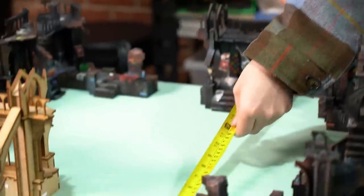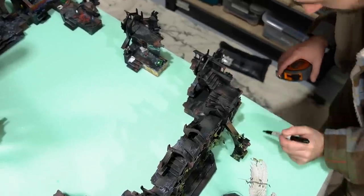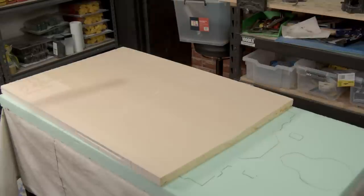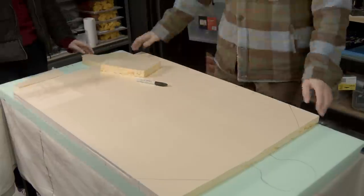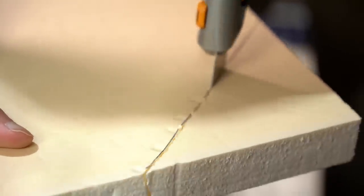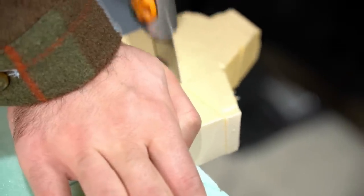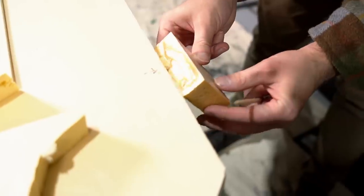One of the first things we realized was that the board and the cathedral would be slightly wider than the foam that we currently have. We don't want to extend the sides of this board, so the only way to make the cathedral fit would be to build up to it. Having the cathedral on a platform actually works in our favor — it lets us know how big the actual kill team board is and it means it's easier to play on.